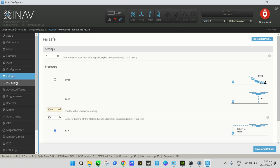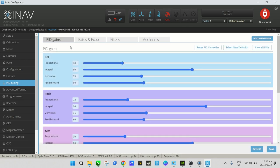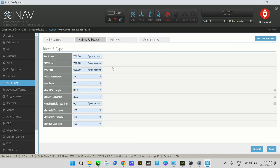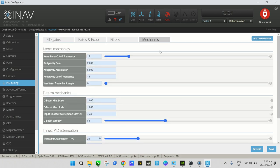On the PID Tuning tab, this is where you tune PID gains for your quad. The default settings are for the three-inch preset, so we'll leave them as-is for now. Rates and expo — leave default. Filters — leave default. We'll move on to the Receiver tab.